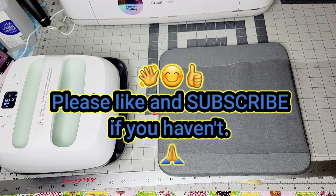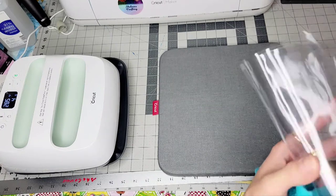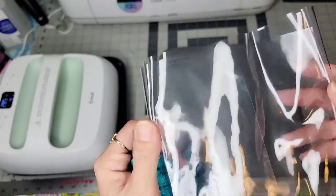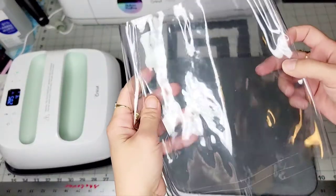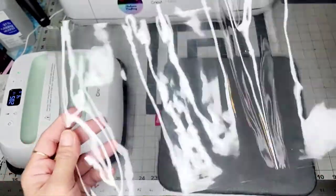If you are new to my channel, please smash that subscribe button or like and comment down below what's your technique in removing the wrinkles or fold marks on your clear vinyl. I'm gonna teach you how to remove wrinkles on a clear vinyl.